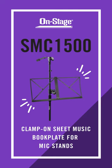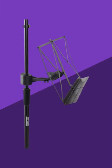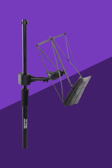Introducing the OnStage SMC-1500 Clamp-On Sheet Music Book Plate for Mic Stand, a convenient sheet music holder for performers and musicians. Eliminate the need to bring an additional stand to the gig, as the SMC-1500 securely mounts to all standard microphone stands.